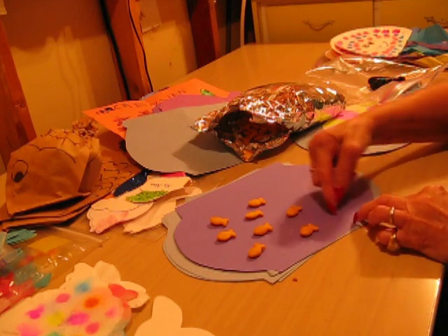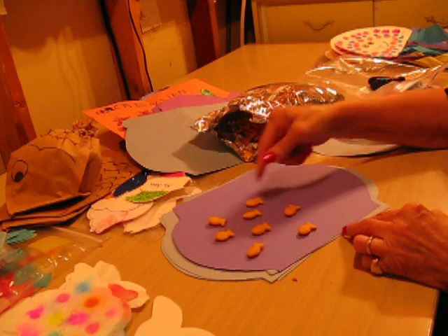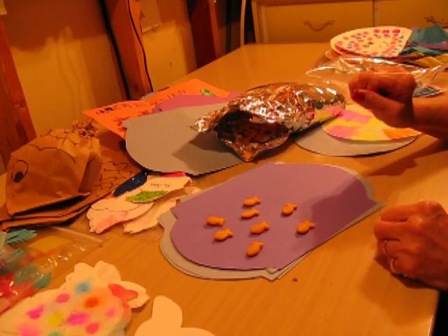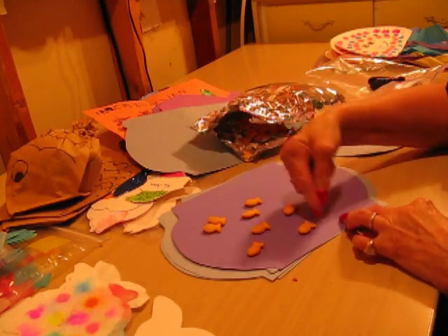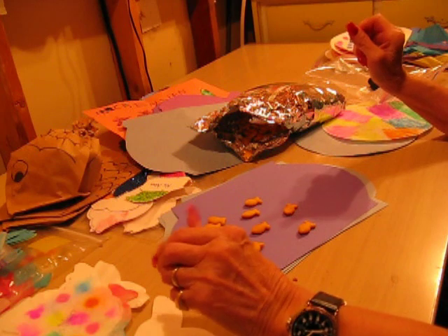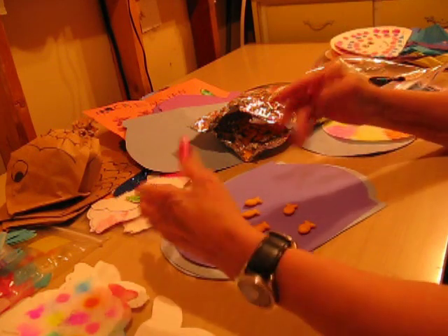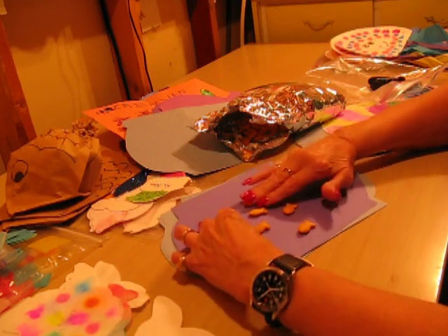And if you want to, you can put some strips of green going up, or they can use their markers and color green like a little goldfish bowl or an aquarium. They can add wavy green coming up using construction paper, markers, crayons, chalk, or pastels. And if they want to make bubbles in the water — whatever — they can take it from there. They have a ball just creating.